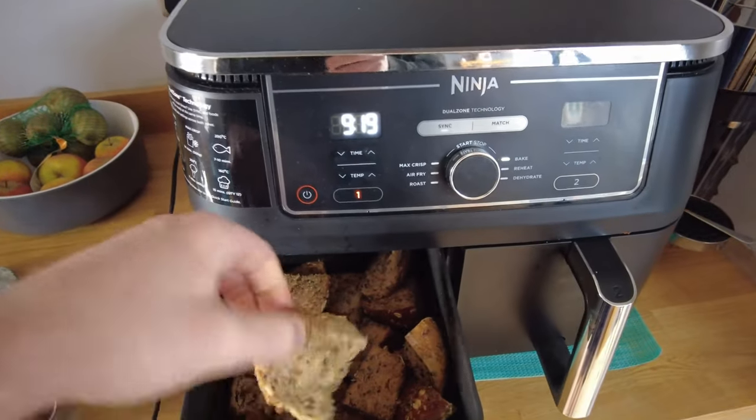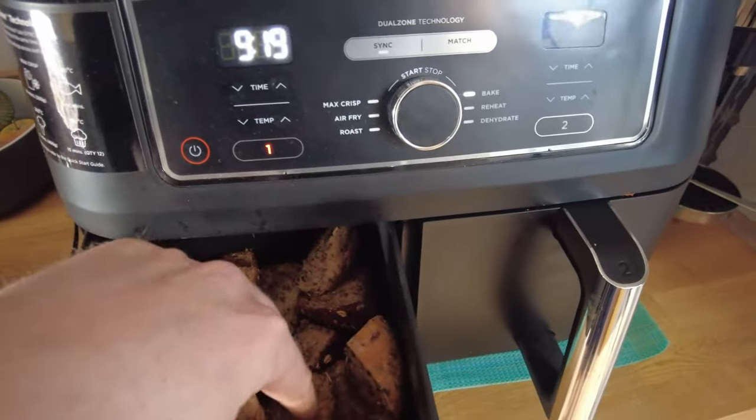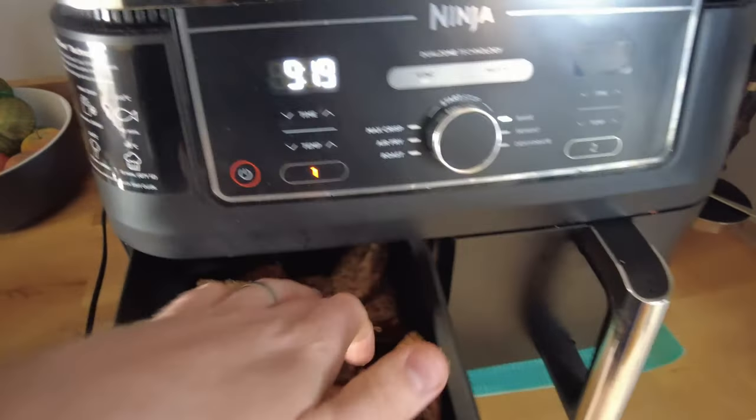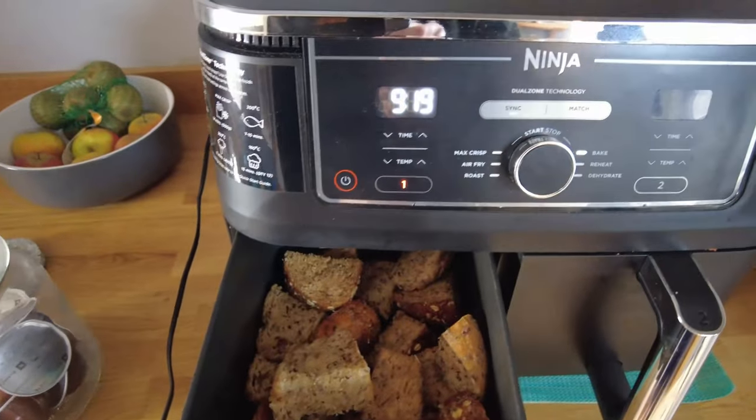We're about five and a half minutes in. Crisping up nicely, smells lovely. They're starting to crisp up on the outside with that oil. I reckon we'll give it another five minutes and see how we're getting on.